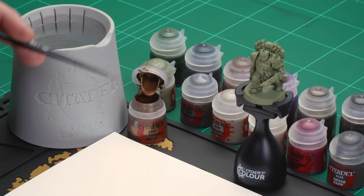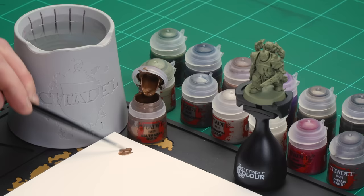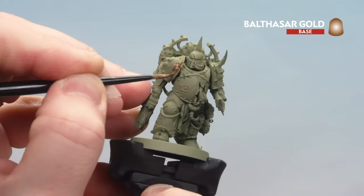We're going to start off by painting Balthazar Gold on any brass details on this model. I'm going to be using my medium layer brush, applying some to the palette. When using base paints it's worth adding a little bit of water so it's not too thick and goopy — you can move around the model more easily and always add more layers if needed. Apply Balthazar Gold to any brass details; if you're not sure where these are, just check the box set.